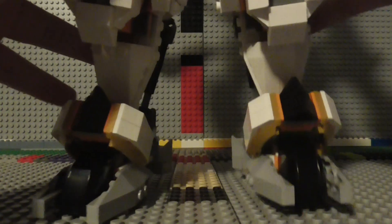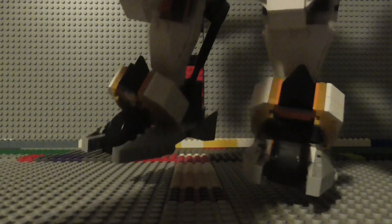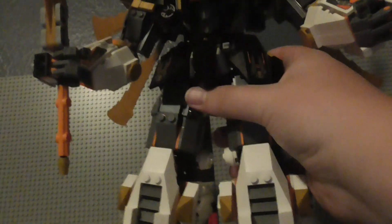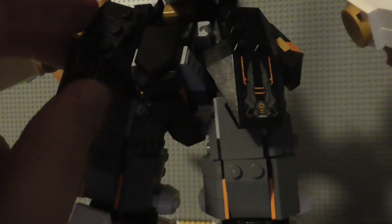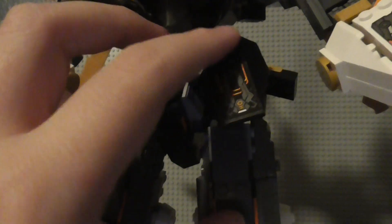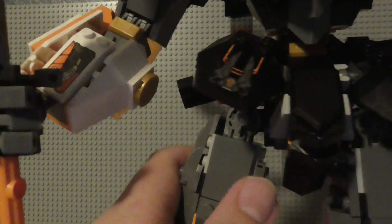Each leg can also be twisted as well, up at this point right here, and you can twist them around like so. Up here, you've got these flap portions which can be moved up and down in order for you to move the legs at the hips. You can do that, and that also gives you a better look at the joints as well.